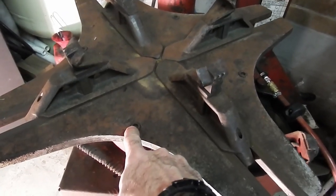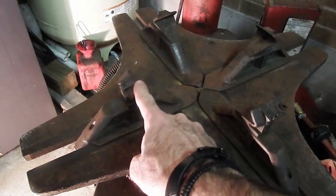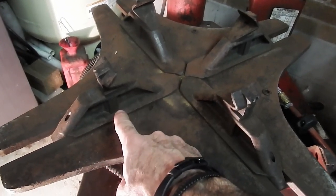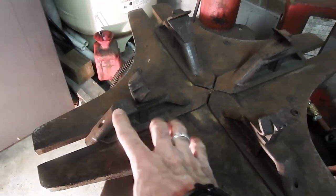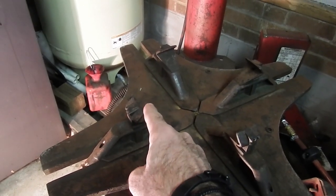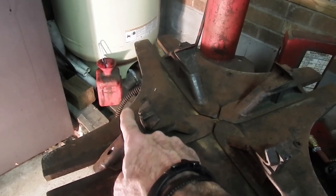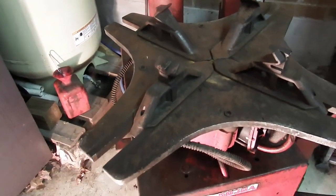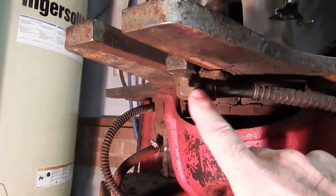There are four bolts here that hold the turntable on. The clamps are just connected to the mechanism by bolts that bring them in and out. This does have four air blasters, so when you're filling a tire and you push the air filler valve all the way down, it'll blast air into the tire to help seat the bead. That is controlled by these, which are hard-lined on here.